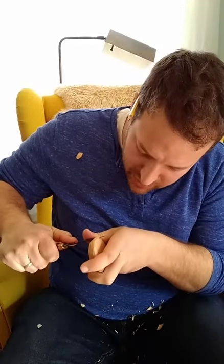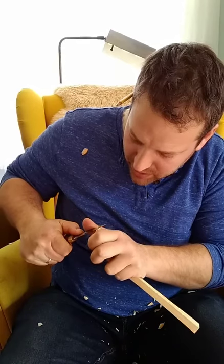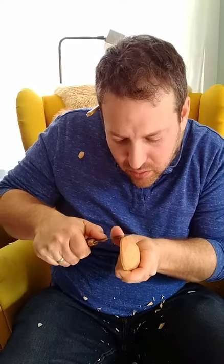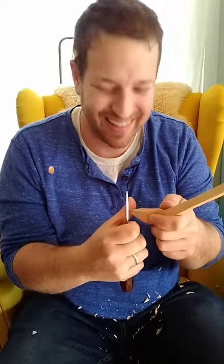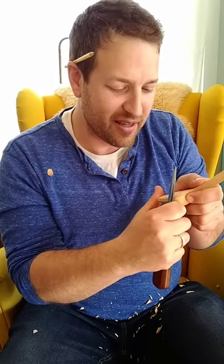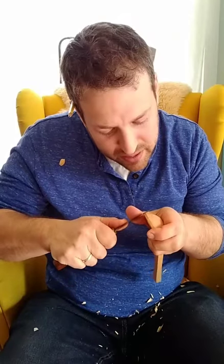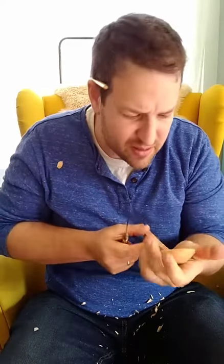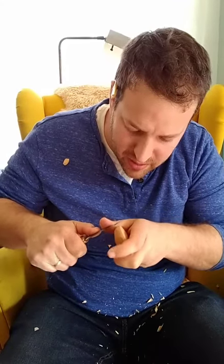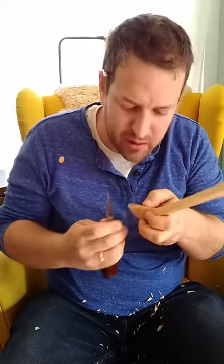Now I'm just re-carving these lines, doing thumb pushes on both sides rather than a potato peeler cut on one side. I find that even though I can't see what I'm doing with the thumb push, I still end up with a sweeter curve than with the potato peeler cut. I look at it, get a sense of how much wood I need to remove, then do the best I can. I've always had better results with that. I imagine if I did the potato peeler cut all the time I'd get better at it, but so far this is working just fine.